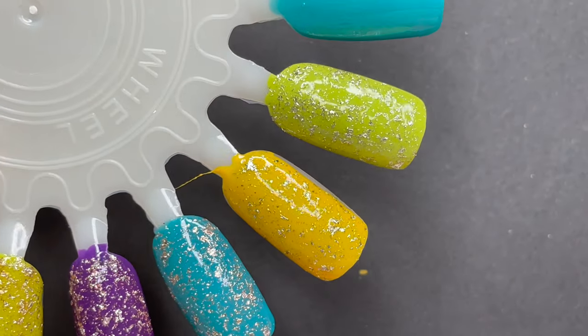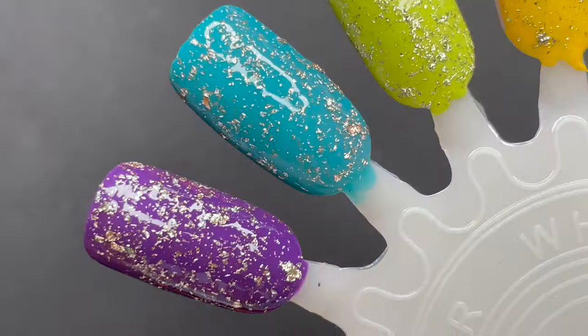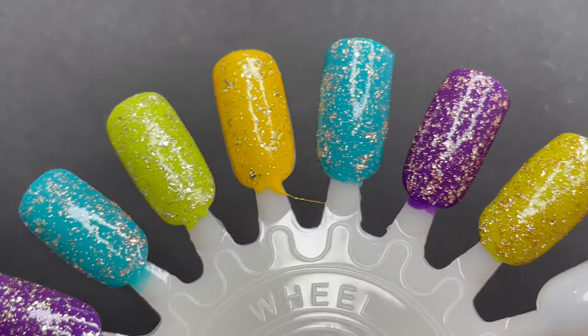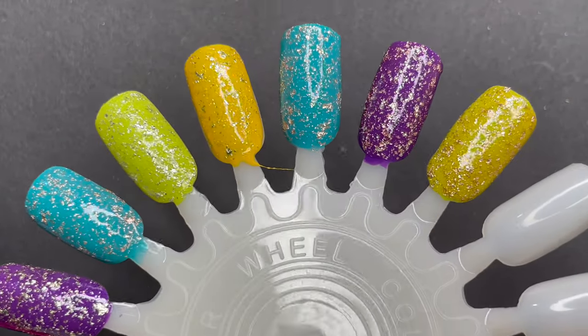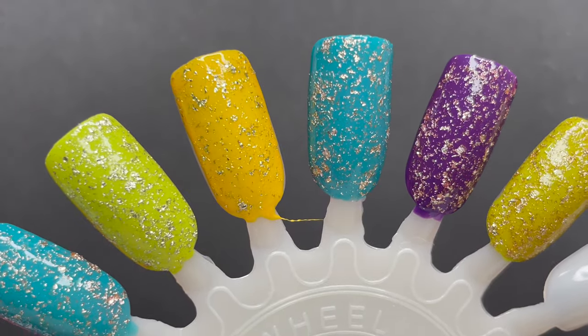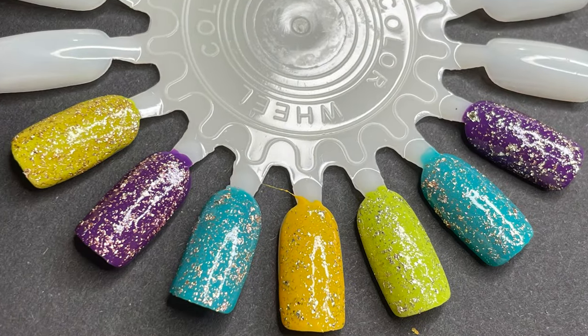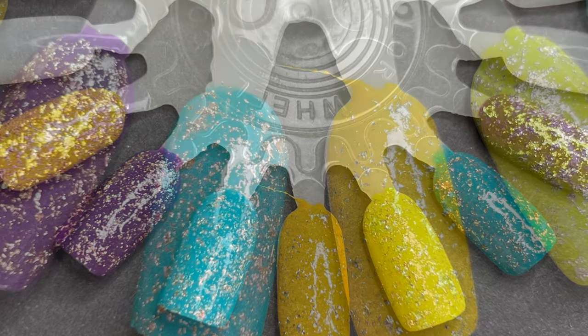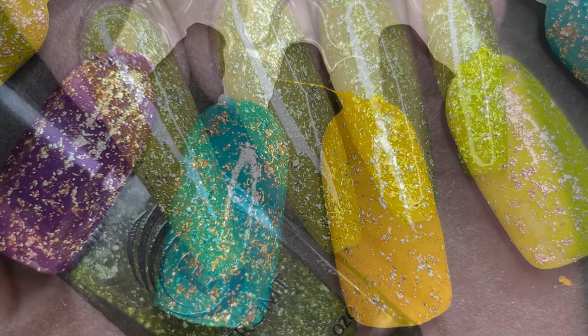Frankly speaking, after the swatches as a top coat, I fell in love with these polishes. They looked so perfect as a top coat. What do you guys think — do you like it as a top coat or as a normal polish? Let me know in the comment section. With this I'm summarizing the video for today — I hope you enjoyed it. If you liked it, don't forget to like, share, and comment. I'll see you soon in my next video — until then, stay safe, stay happy, and thank you for watching!